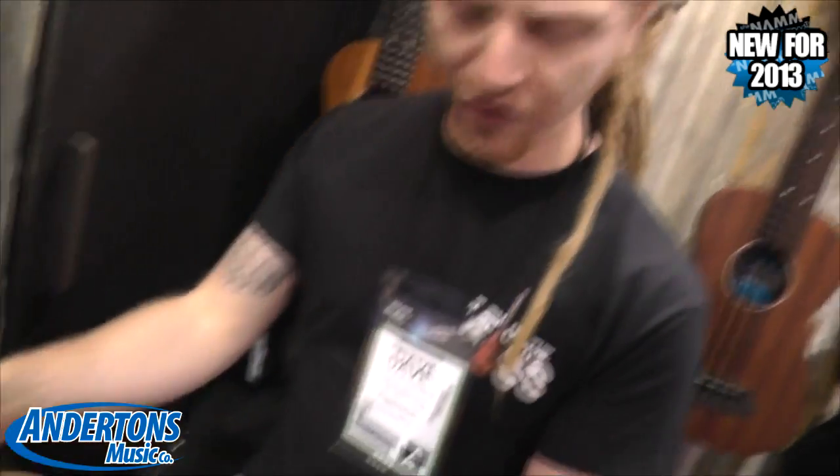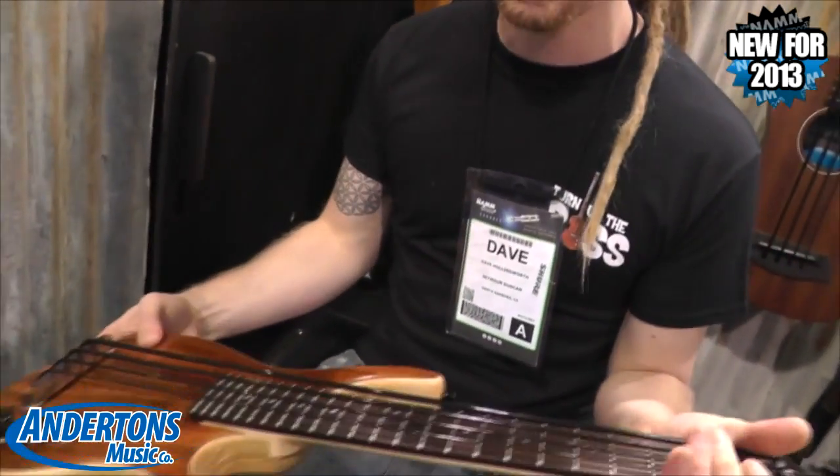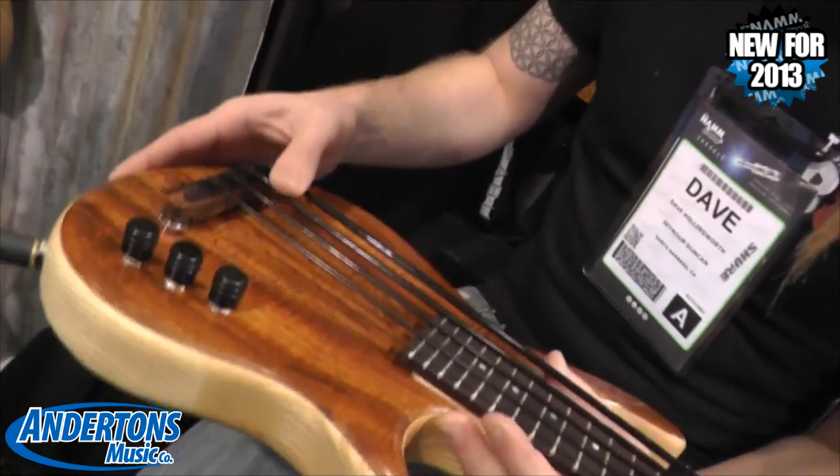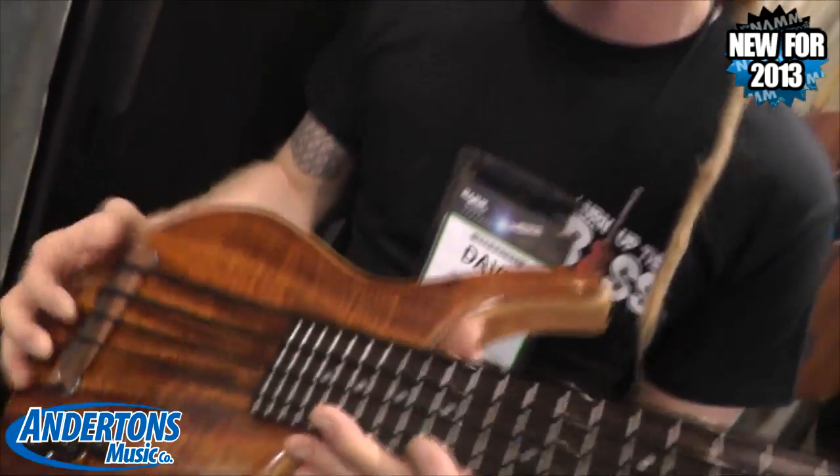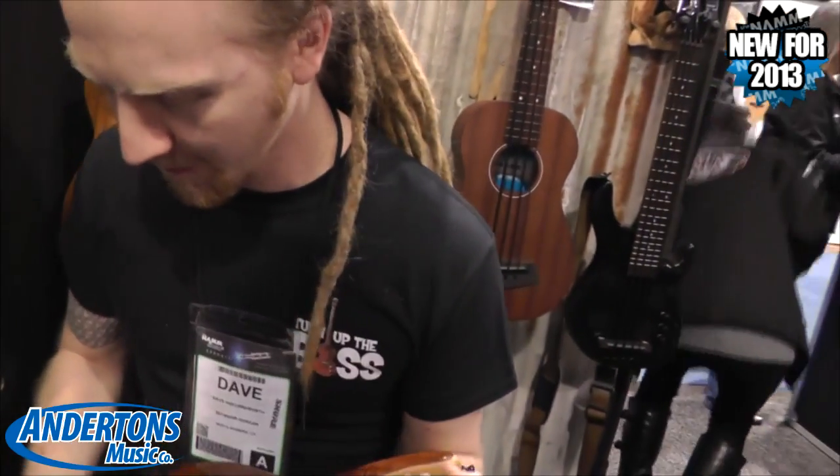They've got these cool electric ones. It's got that Coa top on it, it's really cool. I'm not quite sure how the pickup works — I guess there must be some sort of piezo or something. We'll try it, but it doesn't look like it works for us right now. Let me try the acoustic ones.